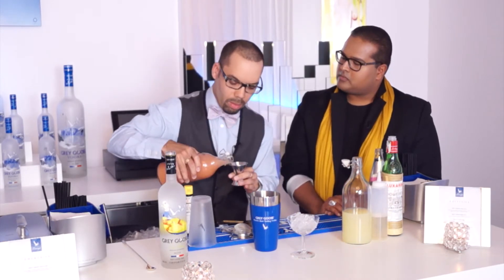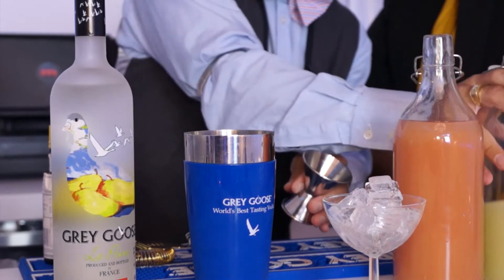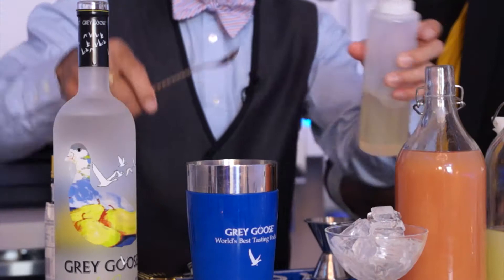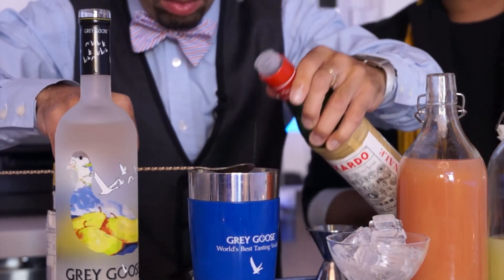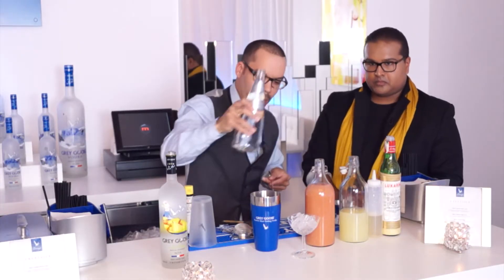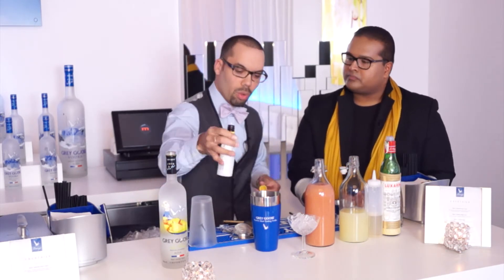Start with guava juice — 1.75 ounces. Then 0.25 ounces of lemon juice, a bar spoon of simple syrup. Simple syrup is a mixture of equal parts: one part sugar, one part water. You also want an equal amount of maraschino liqueur — just one bar spoon. A splash of water, and a dash of bitters. Bitters is like your salt and pepper seasoning — what salt and pepper is to a chef is what bitters is to a bartender.